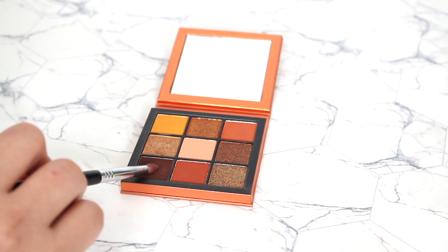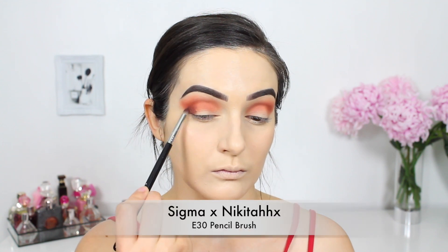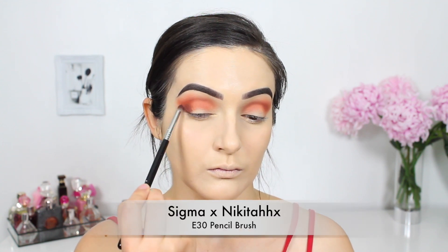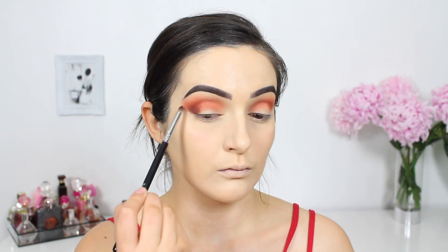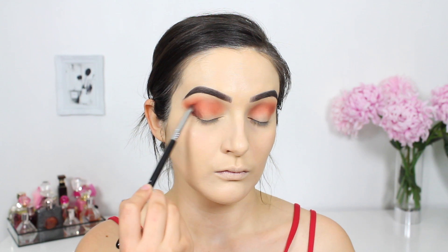Next I'm picking up this matte brown shade and blending it on my outer corner for some depth and definition. I'm using a Sigma E30 pencil brush to do this, applying and blending it up into my crease, and then once there isn't a lot of product left on that brush I'm blending it up even higher towards my brow bone.